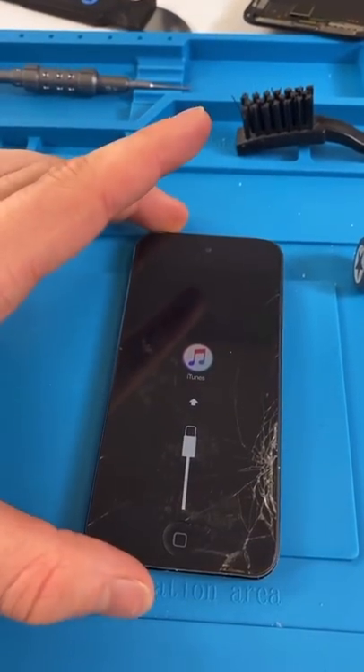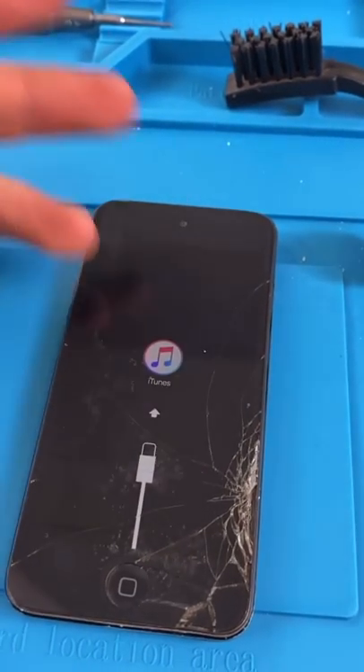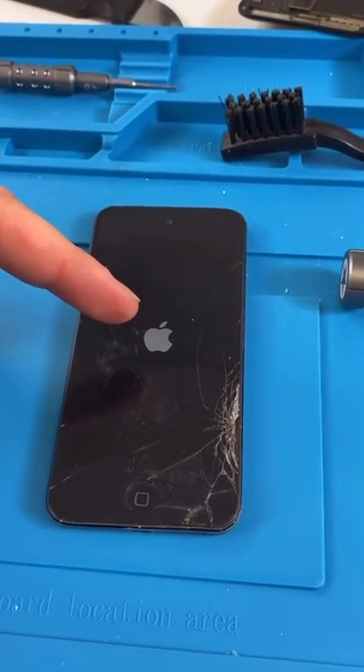We have an iPod 4 and he needs his data. It's saying connect to iTunes. If we do that, we'll lose all the data. There is a workaround that doesn't always work, but it's always worth a try.